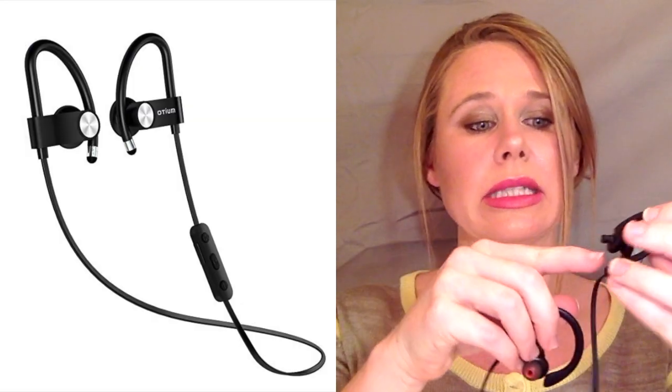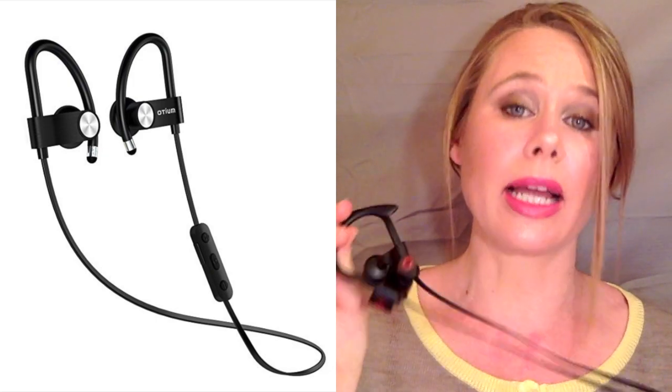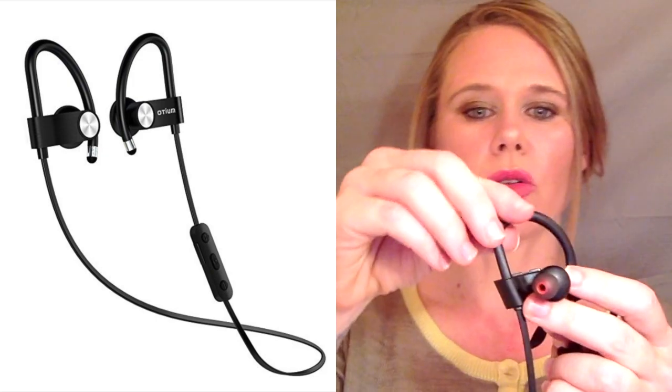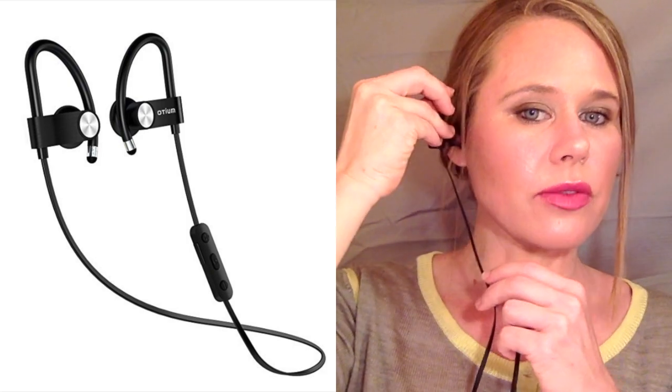These headphones are awesome. I've had them — you can even see they're all worn down — because I bought them at the beginning of 2017 and they still rock out. I love these things, I take them everywhere. The way that this earpiece curves into your ear, it fits right in, and it is so noise canceling that in the gym if anyone tries to talk to me, I only know because they've actually tapped me or something.